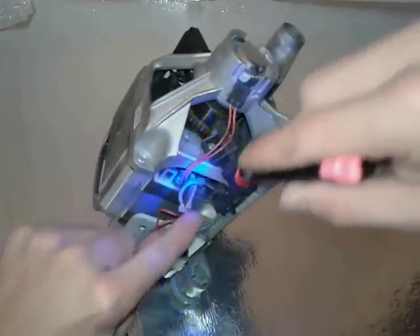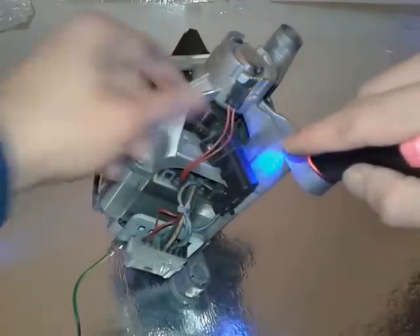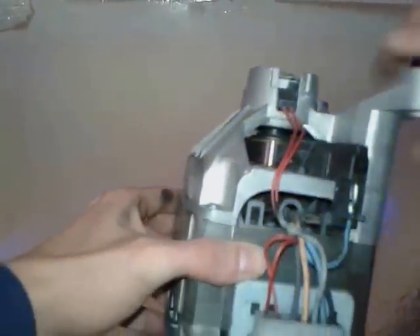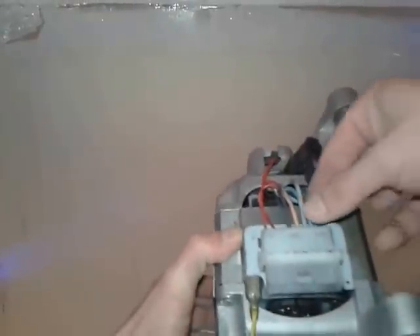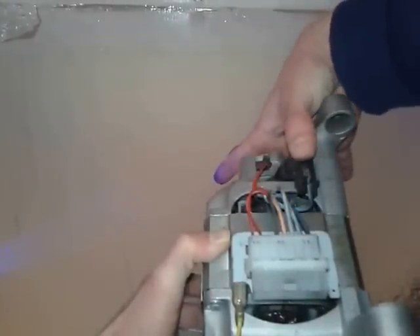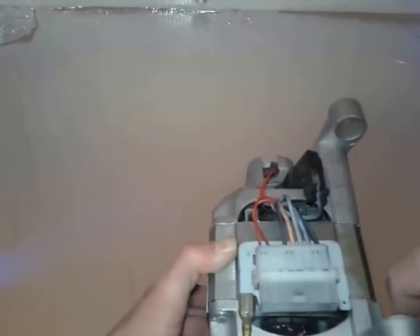We're not going to use the speed controller connector. We're going to take a look at these — the brushes, here, one and two, they are labeled. You can see a bluish color and black one. So blue and black, then three other wires. These two wires are for speed — we're not going to use them. The blue and black connect to the brushes, and the other three are for the coils inside.